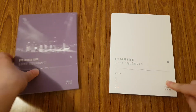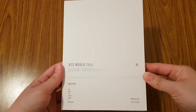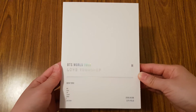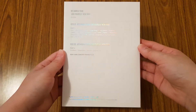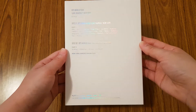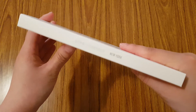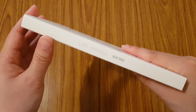So similar packaging to their Seoul DVD - just all the information of the concert. And I love that the font is in holographic. Love it. And then you have the spine.